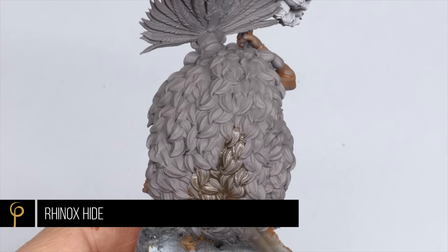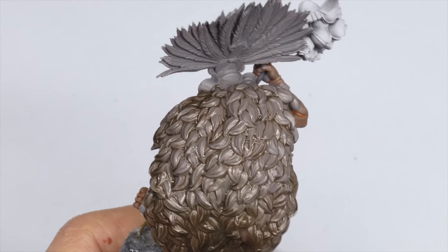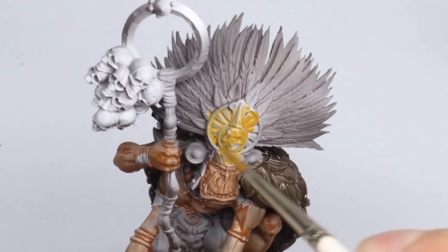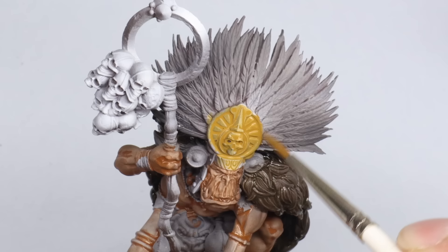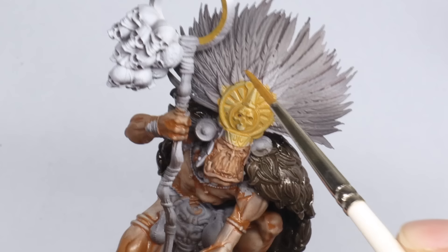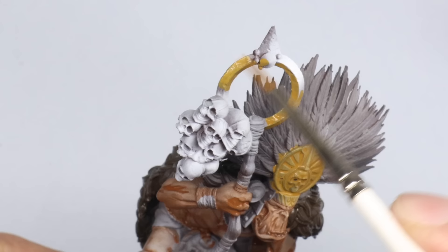For the fur I blitzed some burnt umber all over it, later changed to some Rhinox Hide. When you've got a gray or black and white primer I like to start with a thin wash to find the recesses and see where you're going. I started working on the non-metallic metal elements and thought this would save time. I concluded that I like non-metallic metal gold from black because it desaturates a lot of the yellow - painting yellow over black looks greenish, which gives that antique gold tone I prefer.